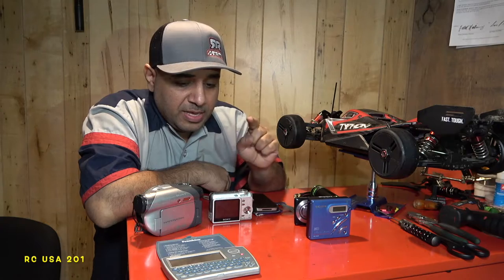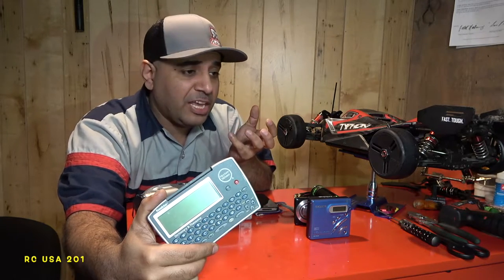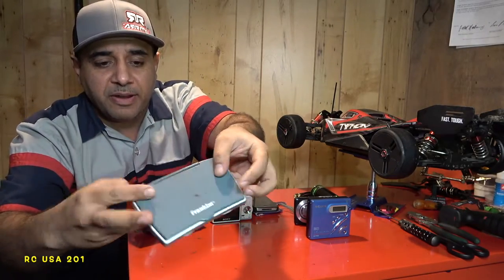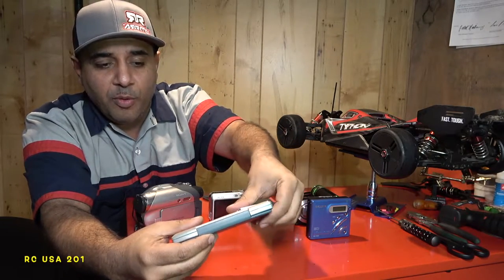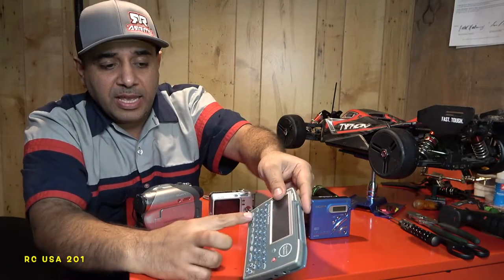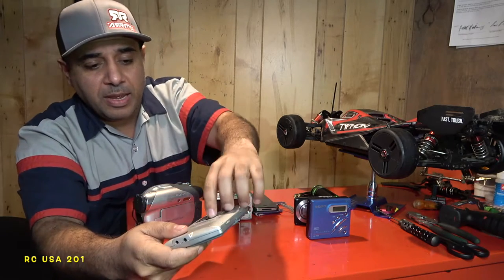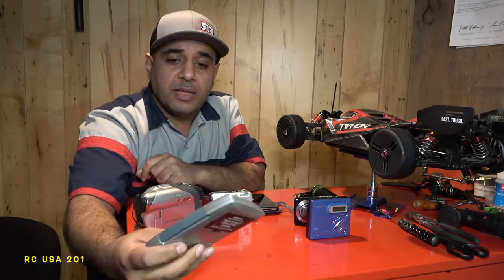This little guy is antique nowadays. Kids go to school and say 'Hey Siri, what's the definition of this?' — we didn't have that. I used this guy right here: a Franklin electronic dictionary. It took two CR2032 batteries in the back. I had the whole dictionary in my hand — talking 2002, 2003, college time. You type in a word and it gives you whatever you need.